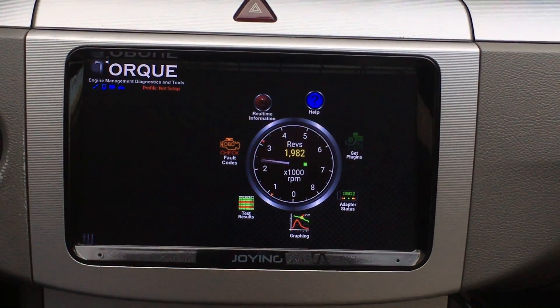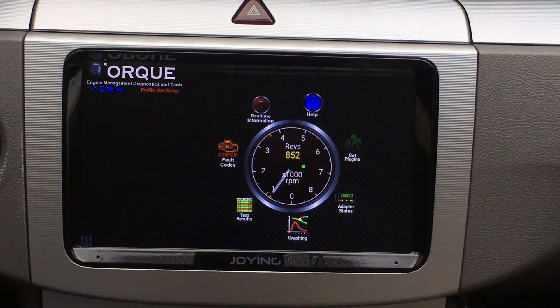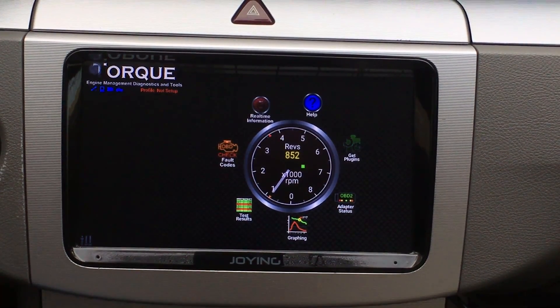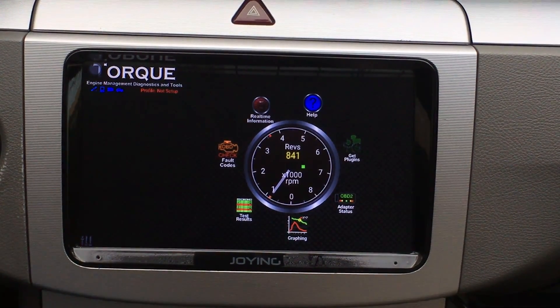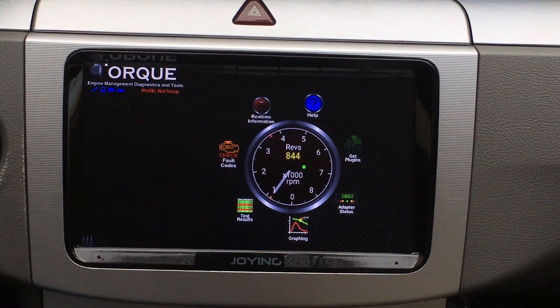Everything is okay. Please buy ODB2 ELM327 from the Joyin website. ODB2 ELM327 will be connected to the car and you must be connected to the car. Please connect the ODB2 ELM327 into the car and start the engine. Please make sure it is fixed in the ODB2 interface and dashboard.